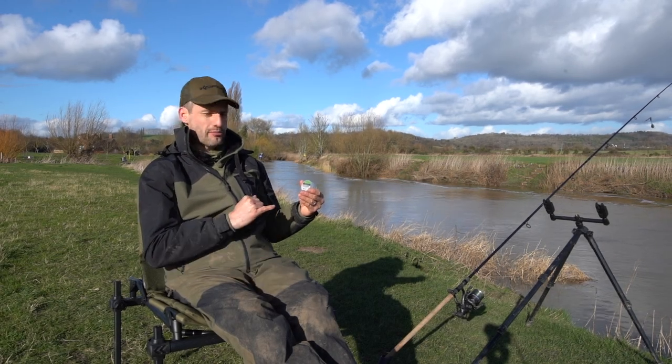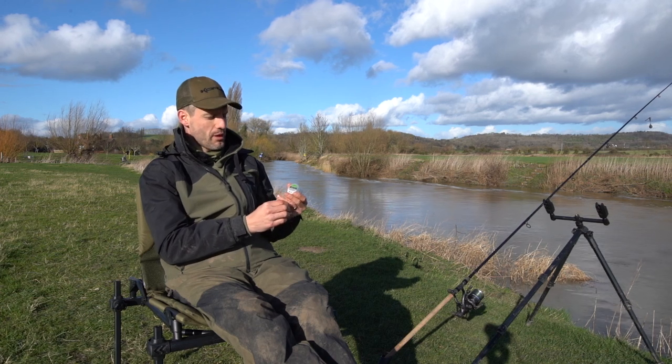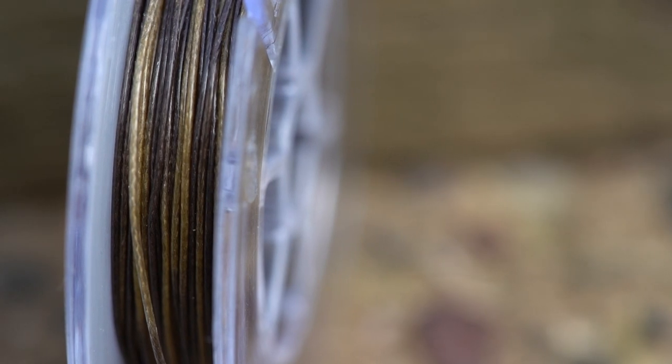New from us at Coram this year, we've got the Smoke Shield Coated Braid. This is exactly the same as the very popular Smoke Screen Braid that we do. It's camo the same as well, but obviously this is coated.